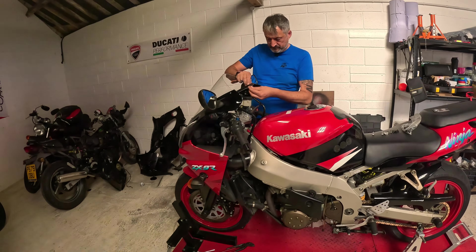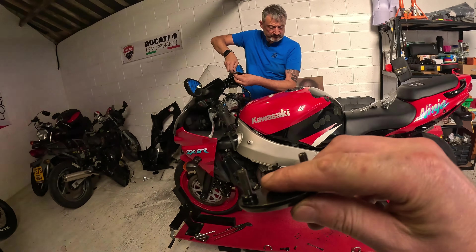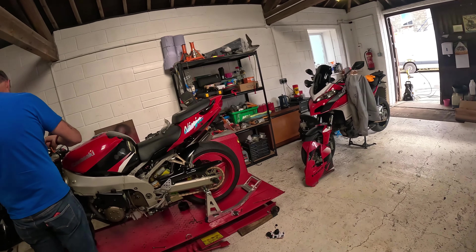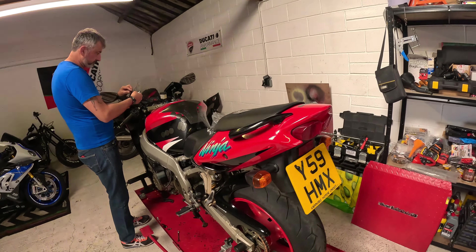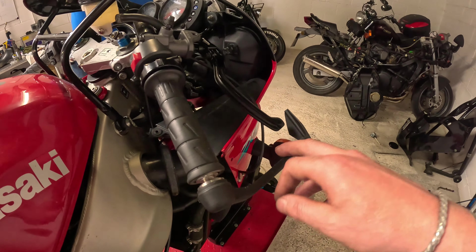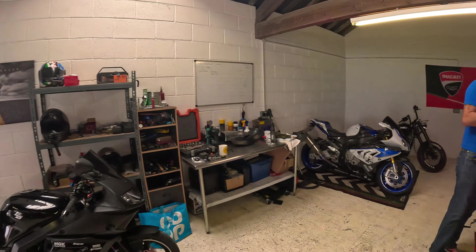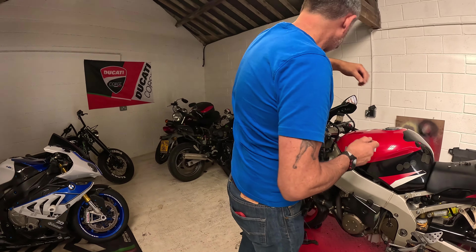We did actually get some mirror blanks as well, but it turns out they just do not fit — the holes do not line up at all. Which is a bit annoying, but it is what it is. You've got a RAV brake lever guard — this is a must, you have to have that because they won't let you on track. Also a back protector — I ordered one but I don't think that's the right one; I think you've got to have a proper hard one.